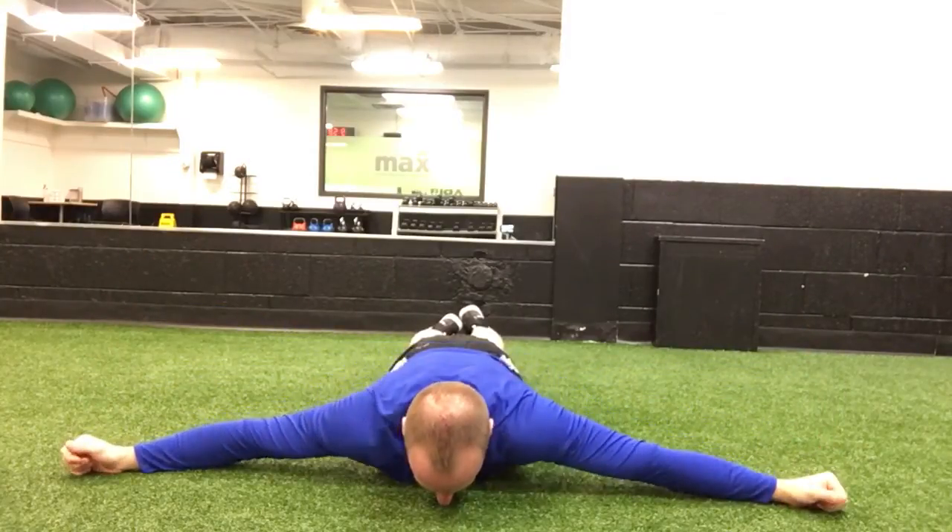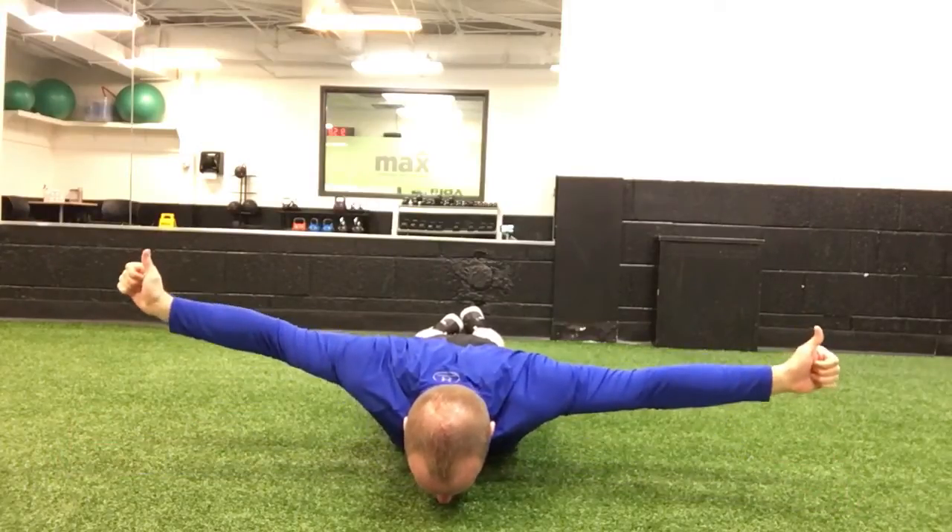Shoulder blades — this would be relaxed. Shoulder blades down and back. Raise.